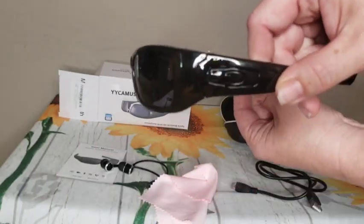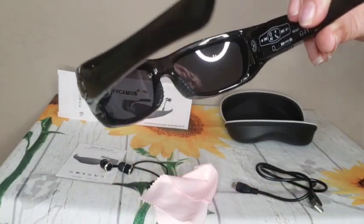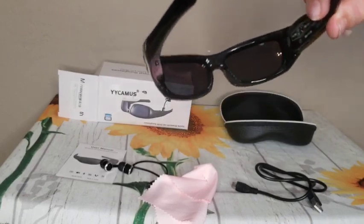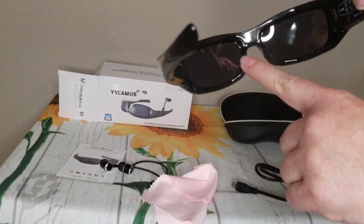Here are the actual glasses. You can see they're kind of tight — I love that. It helps block wind, so it's perfect if you're on a motorcycle. There is a comfort grip right here around your nose.